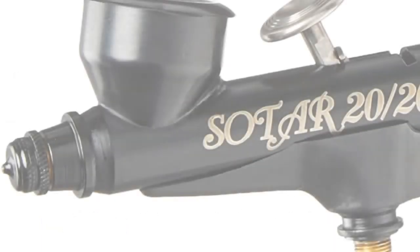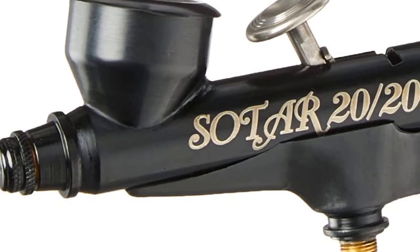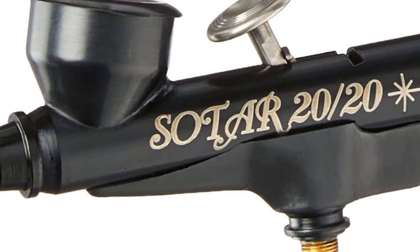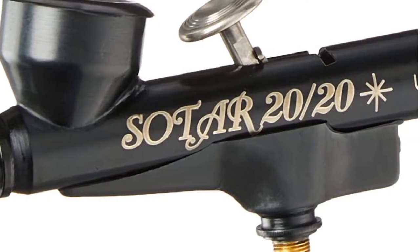Proudly made in the USA, the Badger 2020 kit features a mounted color cup that accommodates large amounts of color for more extended use before the need for a refill. The Badger airbrush kit is the ideal airbrush for commercial and fine artists with a knack for intricate detail work.